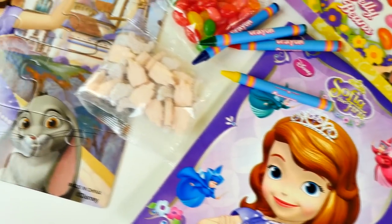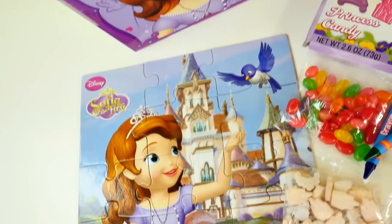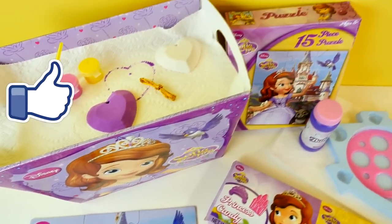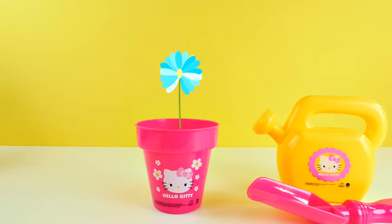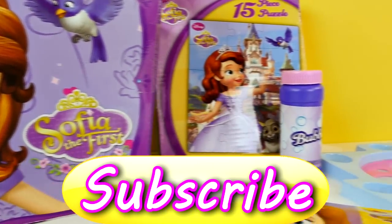Okay guys, that's it for this video. I hope you enjoyed seeing the Hello Kitty and Sophia the First Easter baskets, and if you did, please click the like button. Make sure you leave me a comment and let me know what your favorite thing was. Mine was that Hello Kitty flower pot. This is Amy Jo with DCTC — thanks for watching!